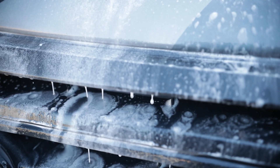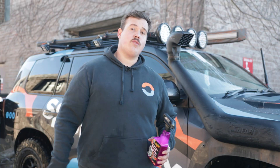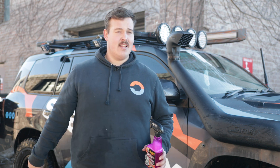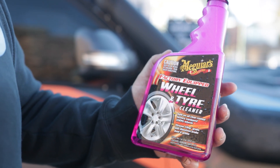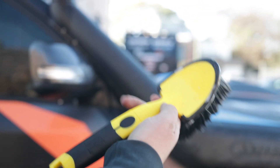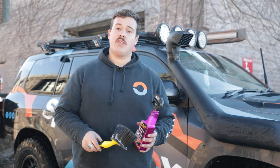Now we can move on to the wheels. The wheels and tyres on your four-wheel drive cop the most abuse out of pretty much any element of your vehicle when you're off-road, and that's why we had to give them a little bit of extra special treatment. We chose the Meguiar's factory-equipped wheel and tyre cleaner, which is safe for pretty much all wheel and tyre applications, and to help take some of the work out we've got the Meguiar's wheel brush here with nice soft bristles that aren't going to damage anything but will lift that dirt off your wheel.